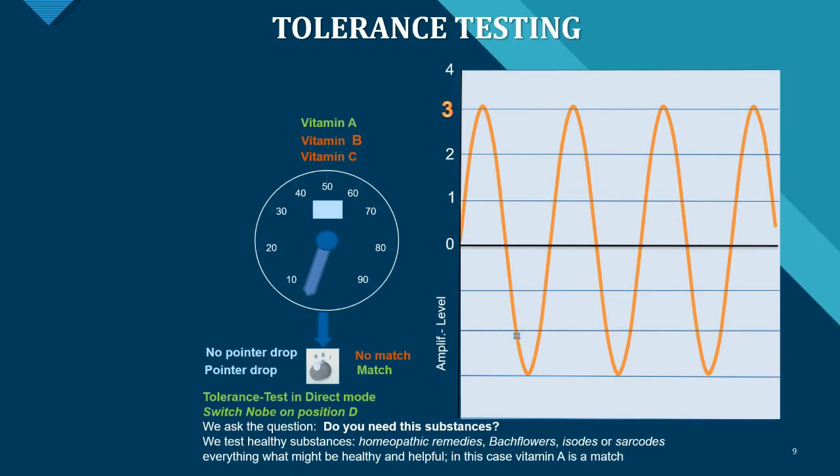Tolerance testing is just as easy. Switch the knob to D mode and ask the patient whether they need these substances, then test healthy substances that might resonate with them — such as homeopathic remedies, Bach flowers, isodes, or sarcodes. In this example, a strong match was observed for Vitamin A for the patient.